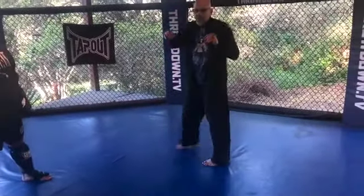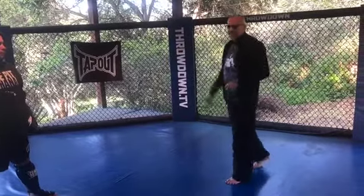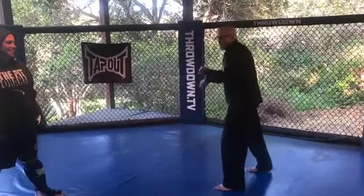So you pivot on the ball of the front foot, and you're like the bullfighter. Pretend you have the cape, and you're just going — they say olé. So you're going olé, but you're like olé with the left hook.